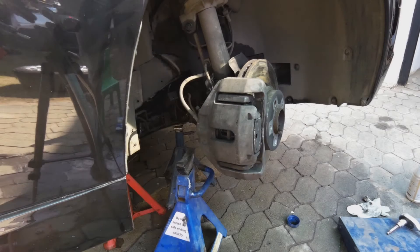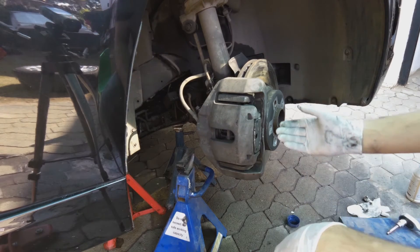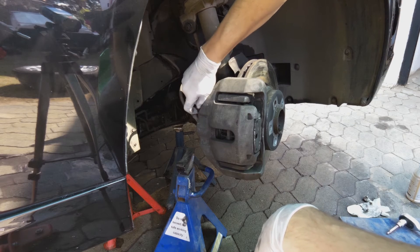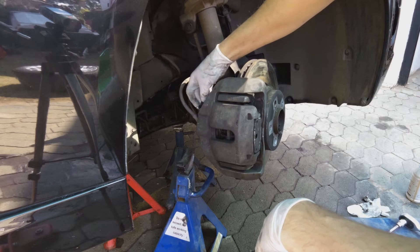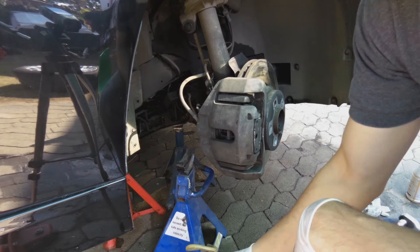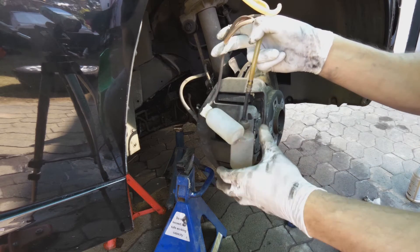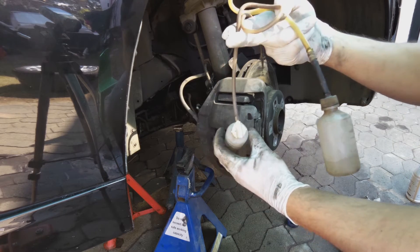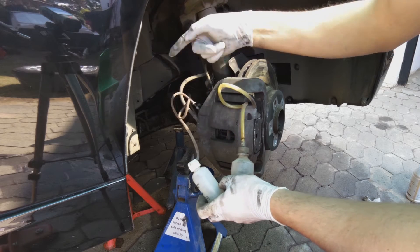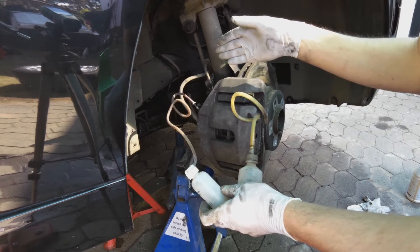To bleed your brakes you need access to the bleeder nipple. I'm going to open it - this is the brake bleeder. If you're going to do a one-man job, you'll need one-man cylinders. What they do is you fasten them onto the bleeder and when you pump the brakes it only allows the oil to go one way, so that air doesn't get sucked back into the system.